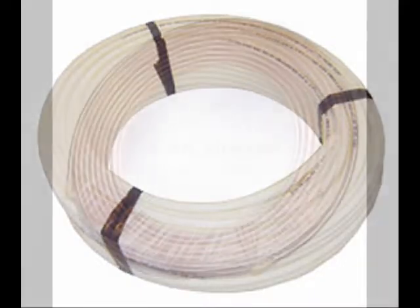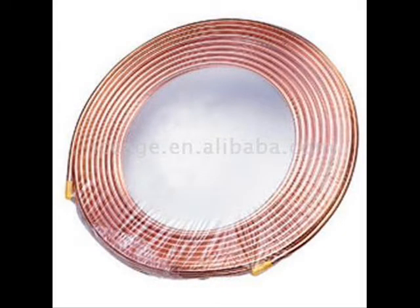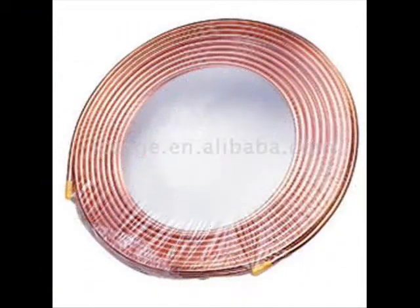A serpentine flexible PEX flow tube may be used to gather heat from aluminum absorber plates, but the rigidity of a copper flow tube has the advantage of being held in place with side and center supports. PEX flow tube and copper flow tube collectors are assembled differently, with their own set of advantages and disadvantages. My flat-plate serpentine collector design involves pressing and holding copper inside the bends of an aluminum flashing material. Two of my serpentine collectors require two 60-foot coils of 3/8-inch copper and one roll of 20-inch by 50-foot aluminum flashing.